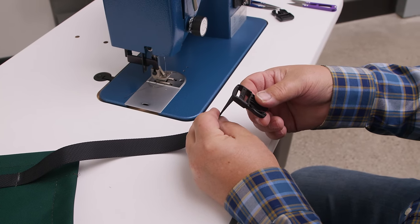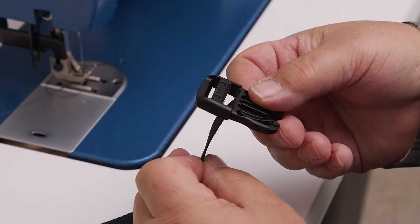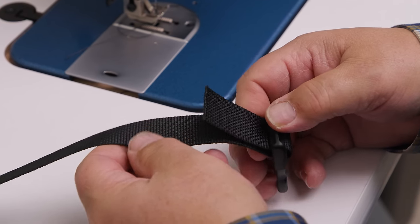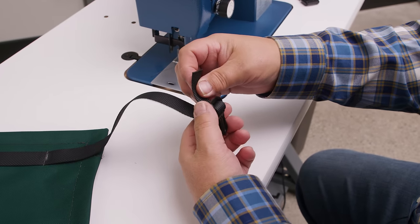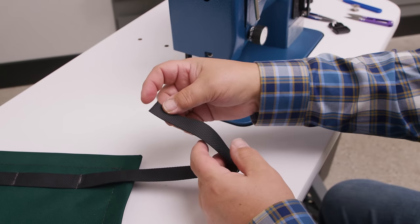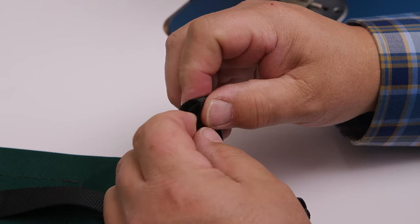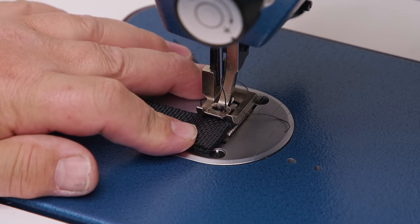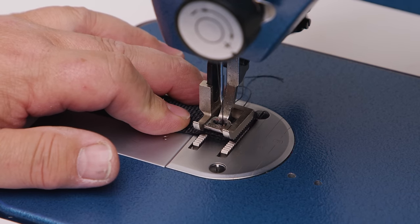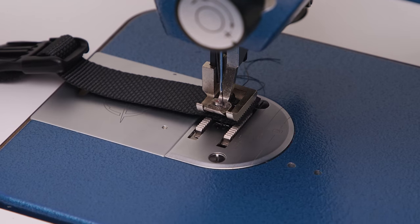Feed the buckles on — the logo goes up through the buckle and then through the strap, locking it in place. Put the other buckle on in the same manner. Fold the webbing end — about a half inch and another half inch — and put a stitch right down the middle. This little fold keeps the strap from coming out of the buckle, so you just need enough stitches to hold it in position — sew across forward and back once or twice.